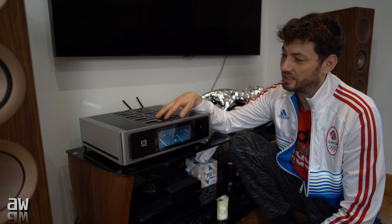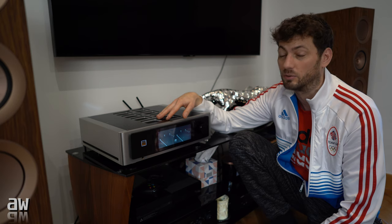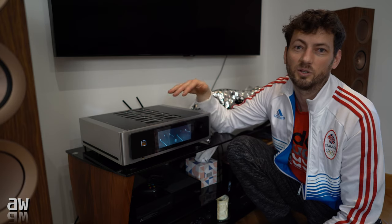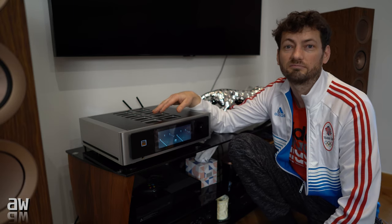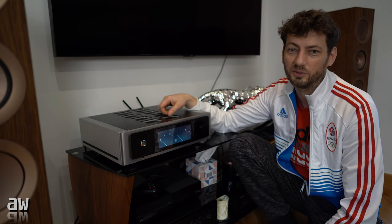Later I will show you the menu and how it works — it works brilliant. And also the back plate, all terminals and sockets, what you can connect. All around, pictures, so you can see.